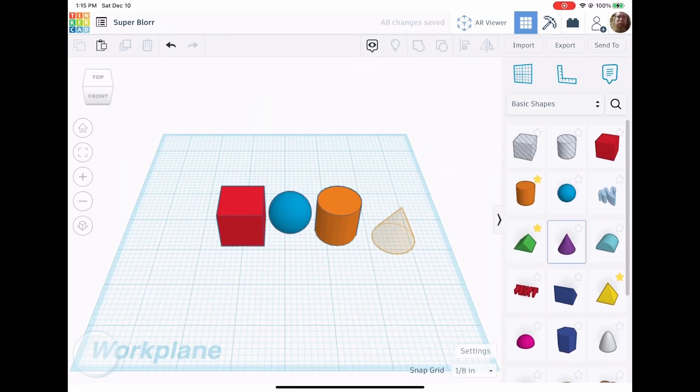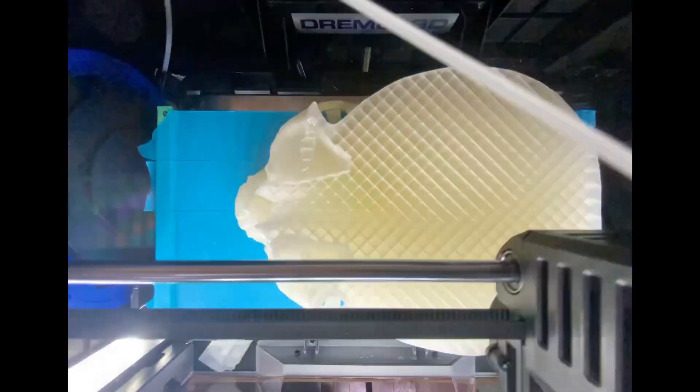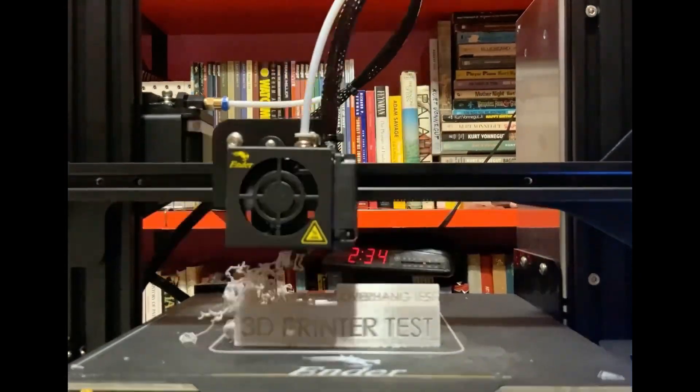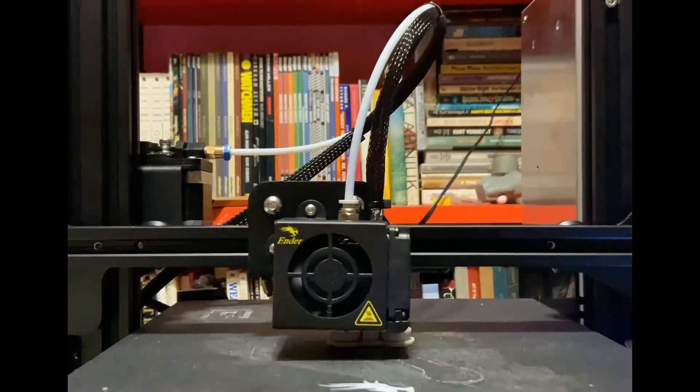Tinkercad is an easy program to design things in 3D. You can design almost anything you can imagine, including things to be 3D printed. The problem is that it's really easy to imagine and design things that can't be 3D printed quite as easily. This is due to the way 3D printers work.